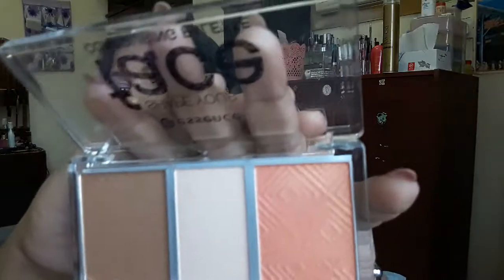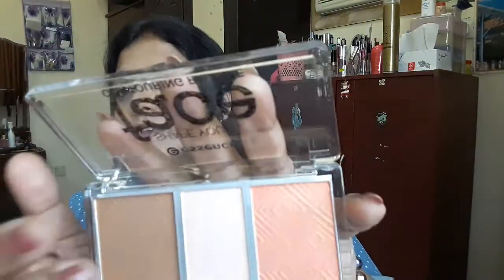Right now I've just applied my foundation and eye makeup — that's all. None of the three palette shades have been applied yet as blush, contour, or highlighter. I wanted to do that in front of you guys, so I'm very excited. Let's open it!